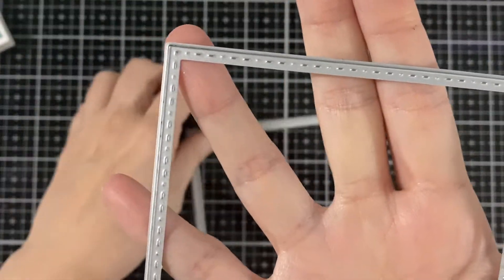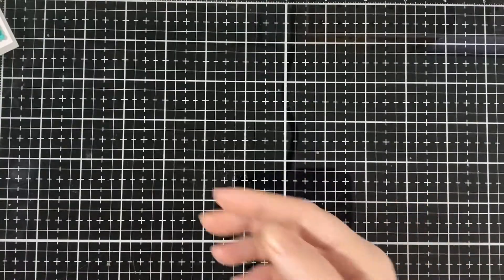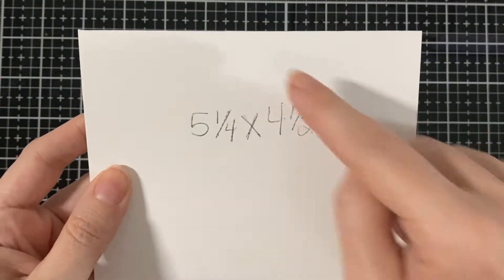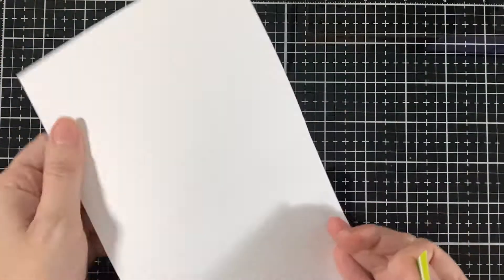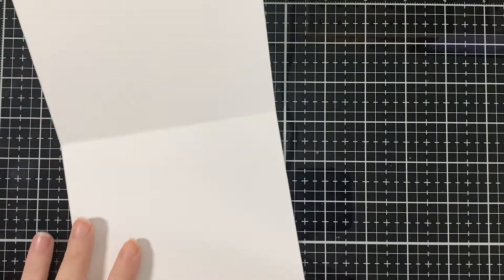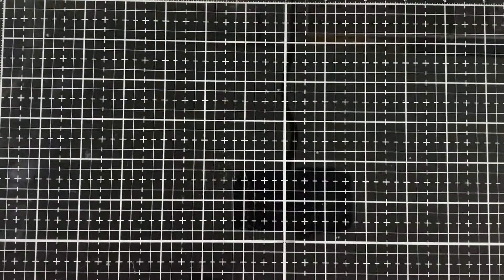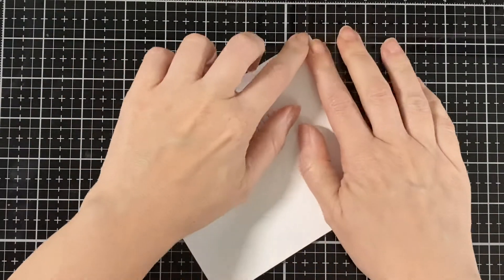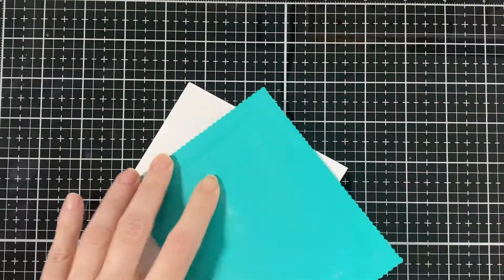I also used the rectangle die and the scallop rectangle dies, also from CC Design. My card base is five and one-fourth by four and a half, and I'll have a little strip just to put inside to match the front of my card. The little image that I'll be coloring a little later — I'll be putting that inside my card just to dress it up a little.